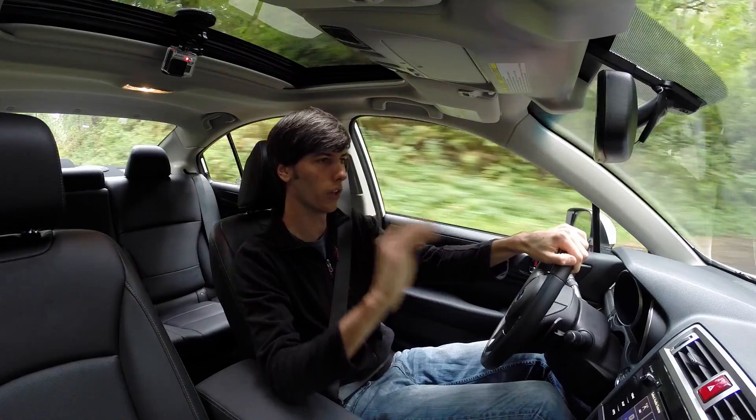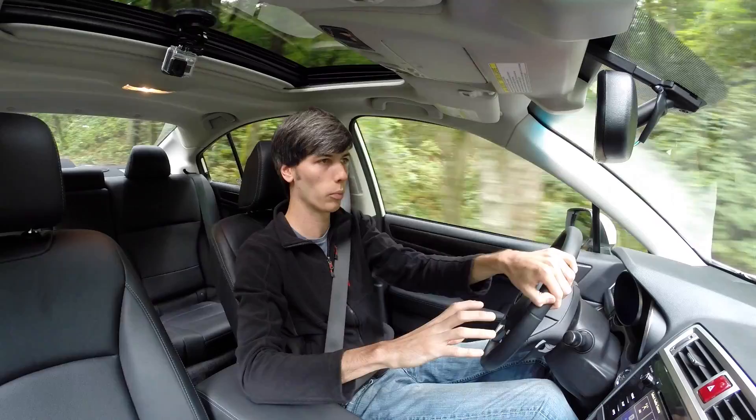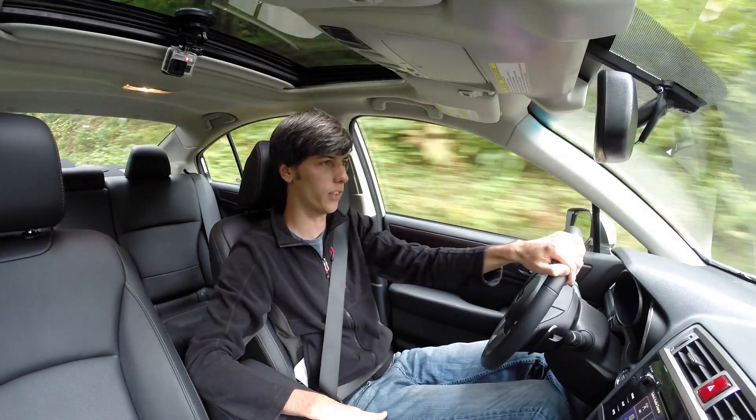A lot of vehicles now — you just tap it lightly and it slams on the brake. In this one there's a ton of feedback, it does exactly what you predict, and it's very smooth. It's probably one of my favorite things about this vehicle honestly — the brake pedal feel. I think it feels fantastic.